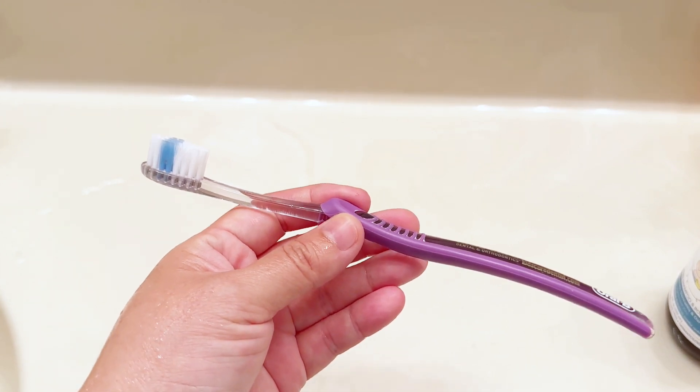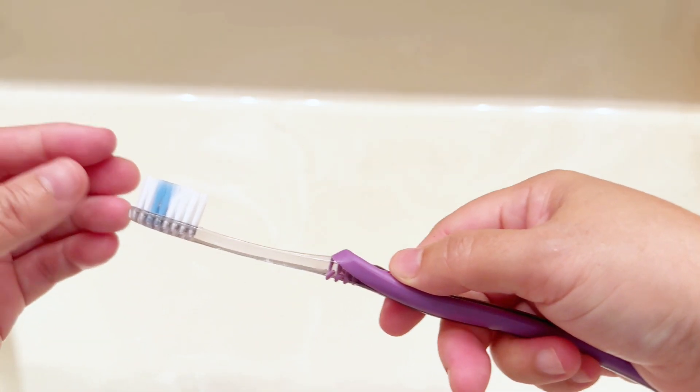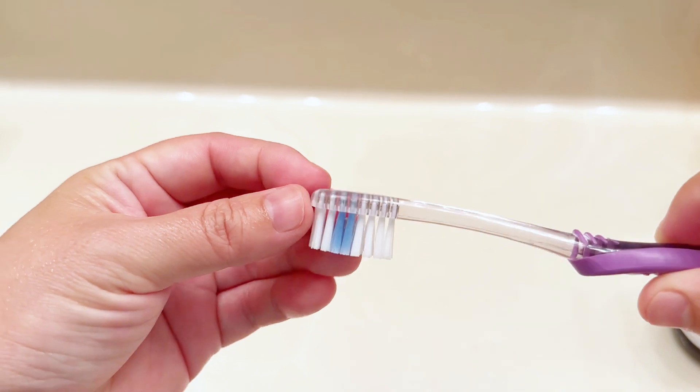This is the Oral-B toothbrush — the classic one that I love. It has contour handles that give a really good grip, thanks to the rubber and the contouring.